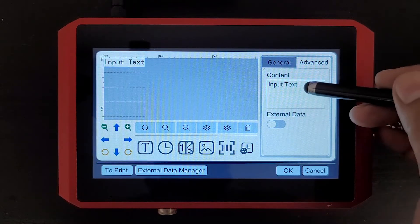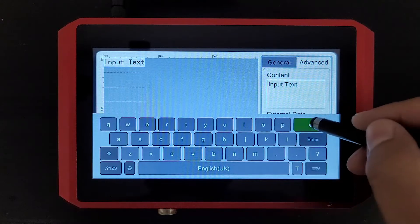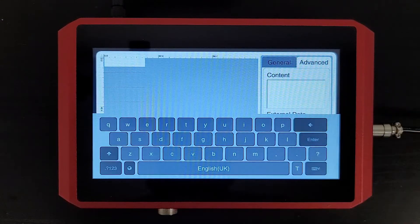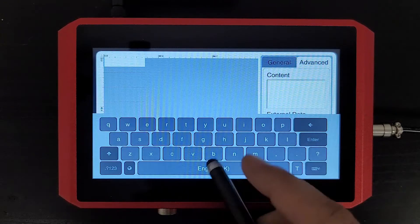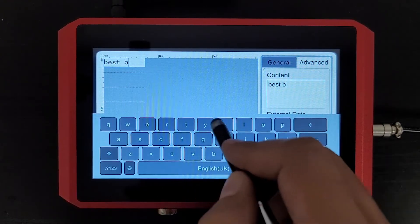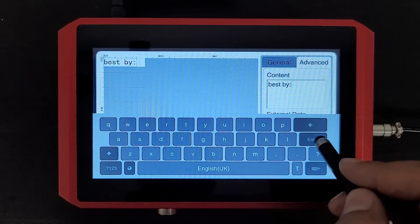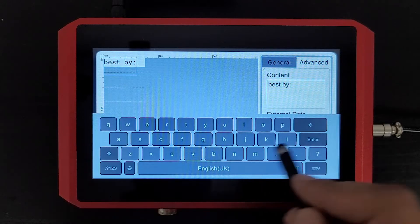And we can just go ahead in the content box. If we tap there, our keyboard will appear. Let's go ahead and clear that. For this video, we're going to be creating a two line message, so we'll just do Best Buy. And then let's do Lot.